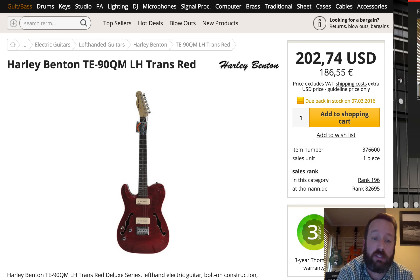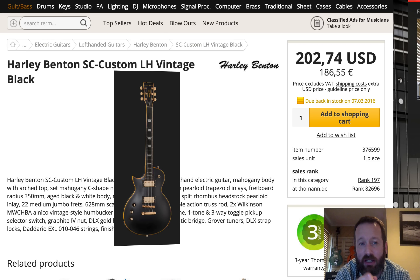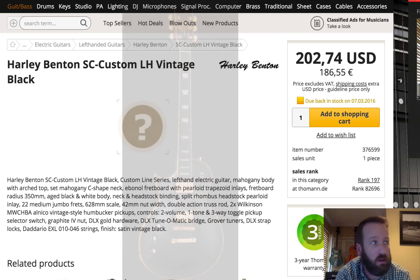Now, for all you Southpaw lovers — look! The TE-90 Lefty! It's beautiful! It's Lefty! It's P90s! A Lefty MS-60! Very cool — same gritty, live single coils that are awesome, but with a trem. And then last but not least, the SC Custom — single cutaway custom left-handed vintage black, so your black ESP kind of looking thing. Very cool, $202, coming in in a matter of a few days.